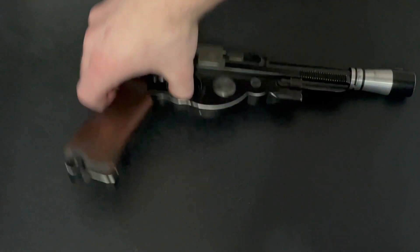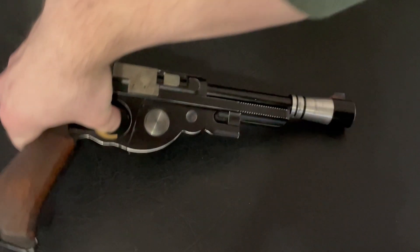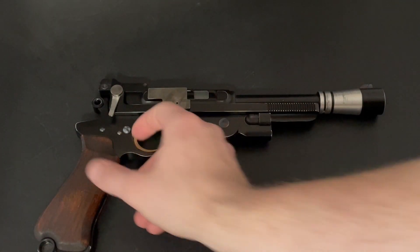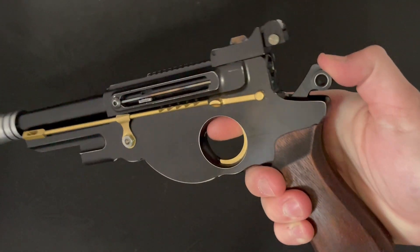We have three functions. First is stun — and that's blue. You press the auxiliary here and it's going to switch modes to fire, which is rad. And then the third is safety. When we click this, nothing happens, but the blaster is still active.